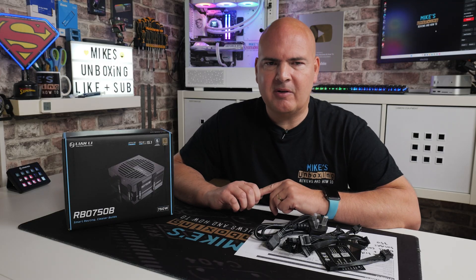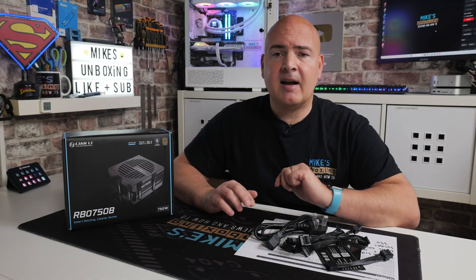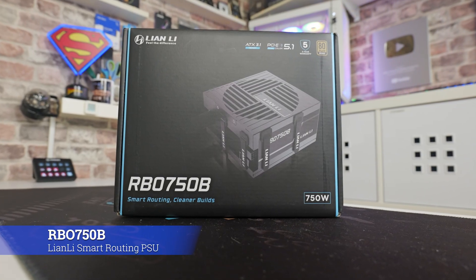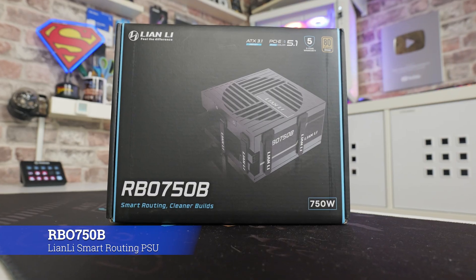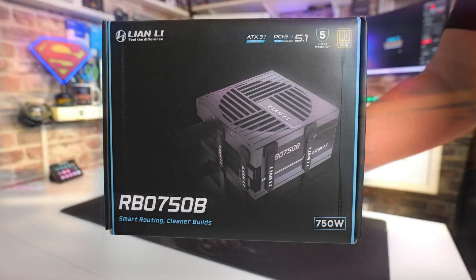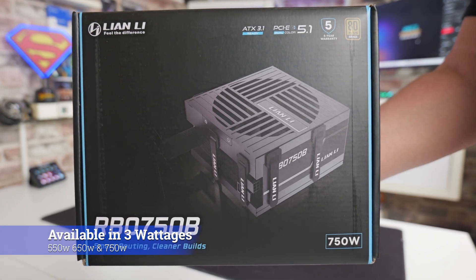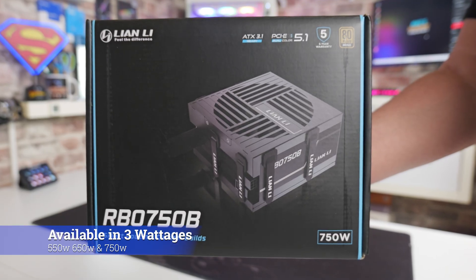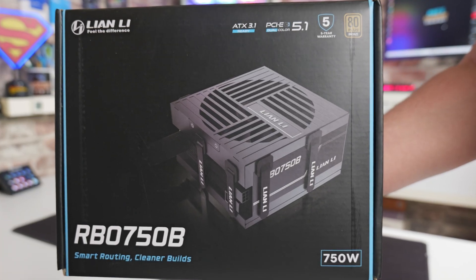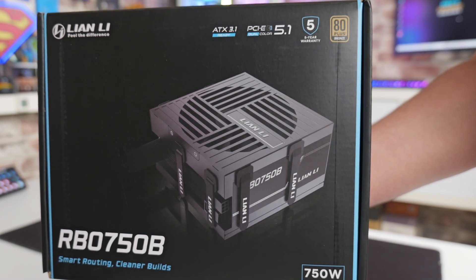Lian Li are well known for their high quality components, but some people don't like spending the higher prices for some of the higher tier items, so Lian Li have come out with a new power supply range. This is a bronze rated power supply, still comes with a 5 year warranty, but it's got some really cool features which may make it suitable for certain budget-minded buyers. Today we'll be taking a look at the Lian Li RBO 750B — this is the 750 watt version. There's also 3 models available: the 750 we have here, a 650, and also a 550 watt, so there's pretty much something to choose from for most platforms depending on your needs graphics cards wise.